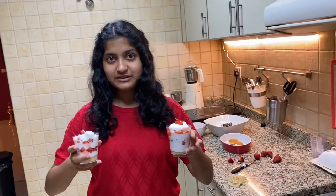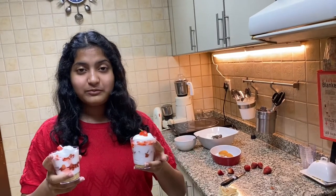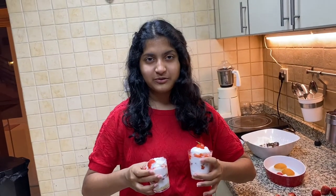Now your strawberry trifle pudding is ready. It was very easy — you just had to layer it with strawberries, which you can now get very easily. It only took a couple of minutes. After layering it, you can either put it in the fridge for two to three hours or serve it directly.